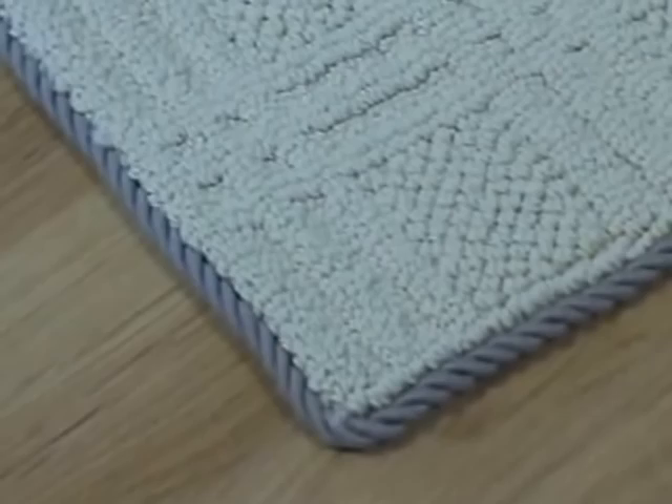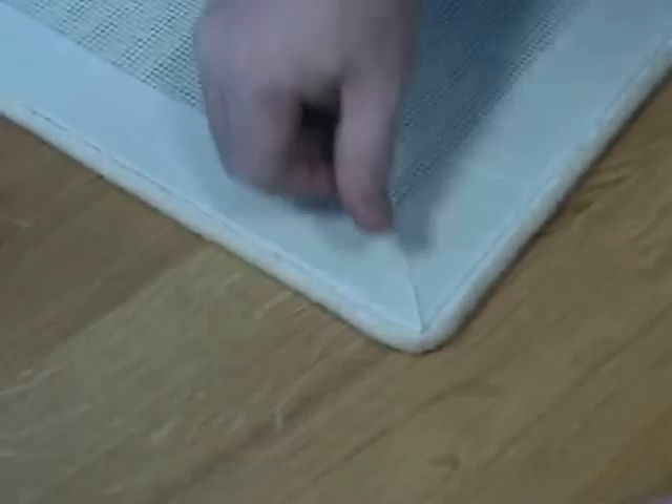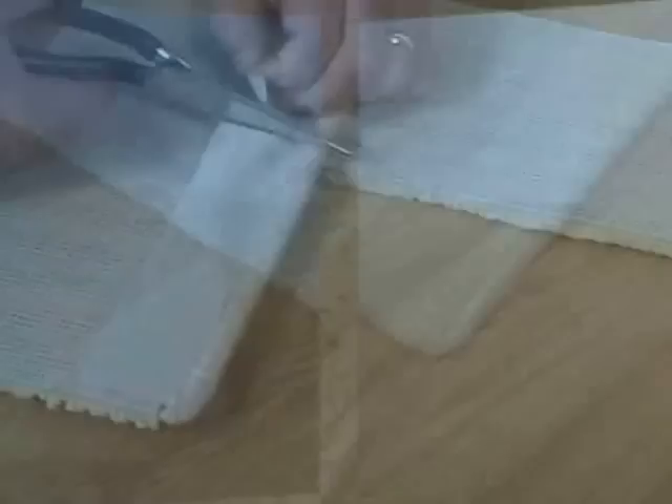This leaves your customers with a beautiful edge that cannot be done with traditional binding methods. For a more attractive look on the back, peel back the backing and trim at a 45 degree angle. Smooth down the adhesive.